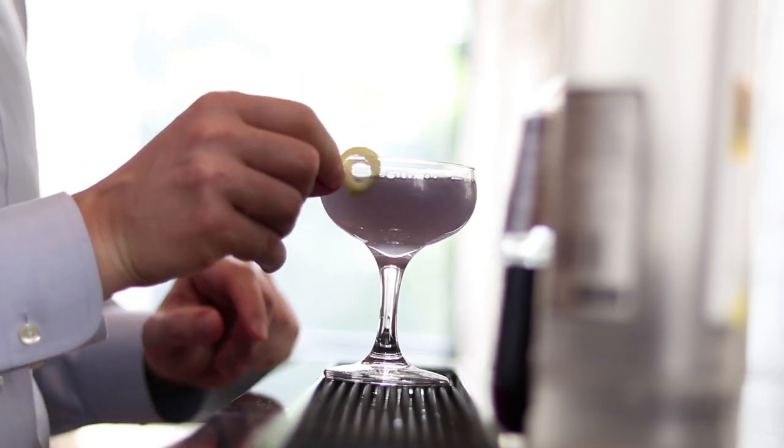Hey there! Welcome to the Mixing Touch. Thanks for dropping by my bar. I'm Alex and my goal is to help you recreate luxury cocktails in the comfort of your own home. Today I'm going to be mixing up my own original creation — this cocktail is called a Violet Wonder, and this is what it looks like.